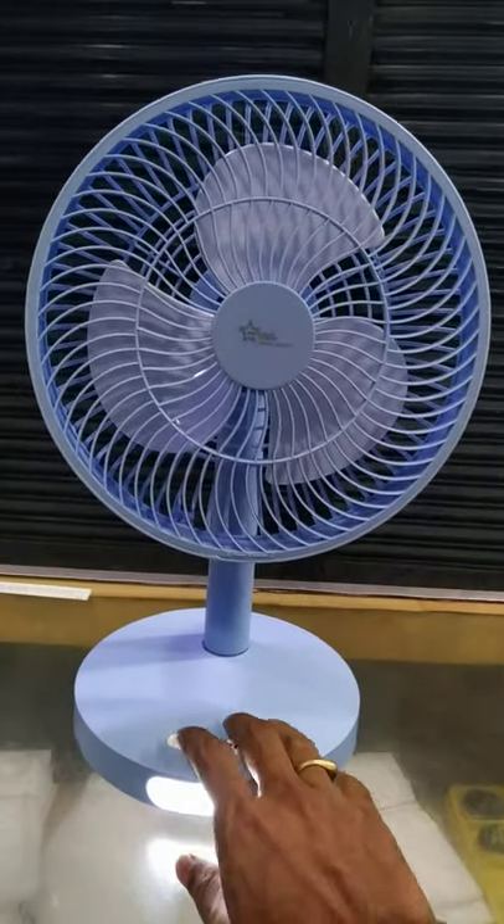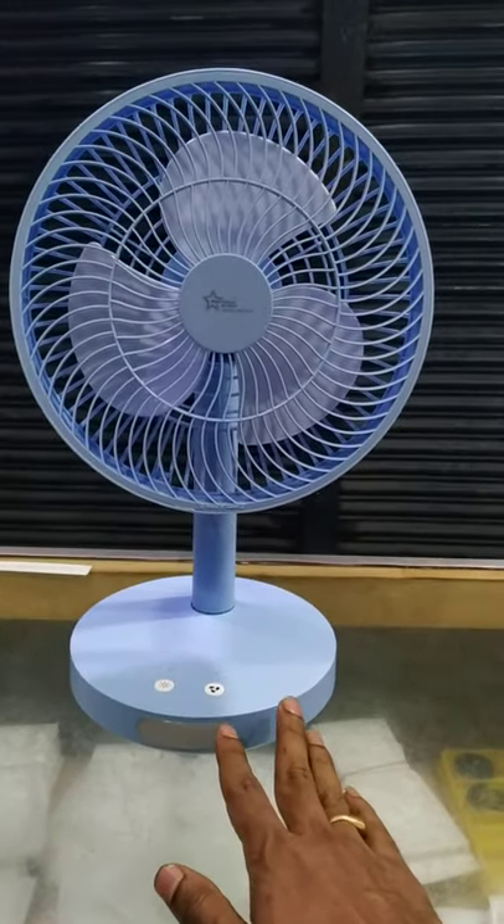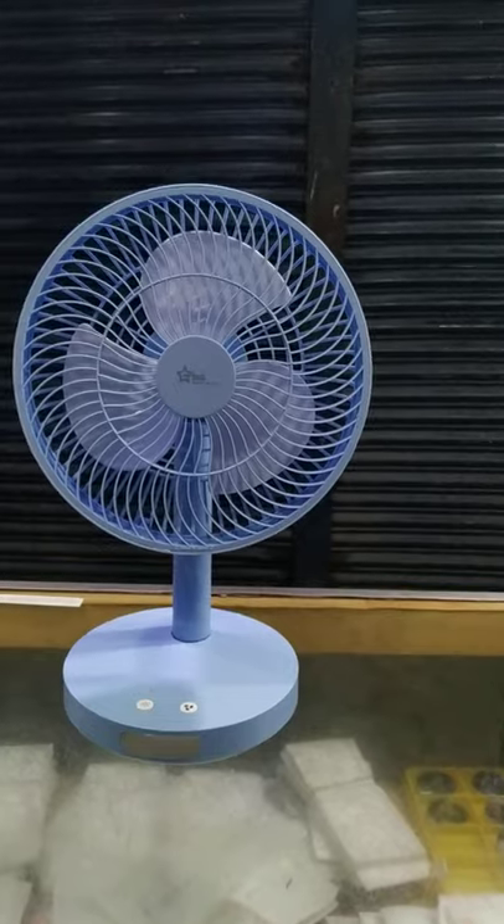Hello, Assalamualaikum. Now we have a table charger frame. This is a brand tester company. This is a China product. This is the most popular company.